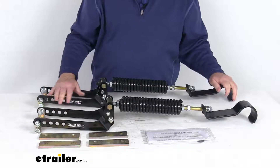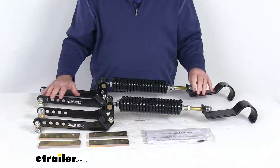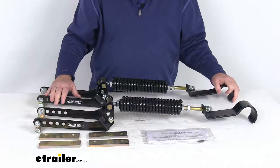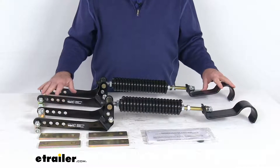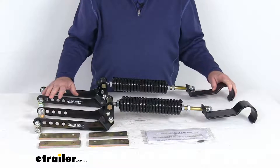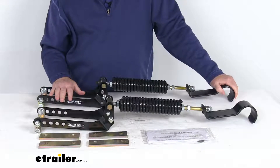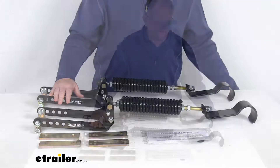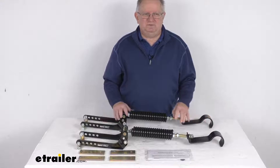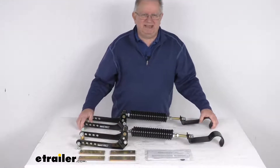This comes just like this, all fully assembled, all the hardware included, and it is maintenance-free. Adjustments and monitoring aren't needed once it's installed. This part is made in the USA. The weight capacity is 2,000 pounds. One thing to mention is this Roadmaster Active Suspension will not increase your vehicle's weight carrying capacity. But that should do it for the review on this Roadmaster Active Suspension Custom Leaf Spring Enhancement Kit for your rear axle.